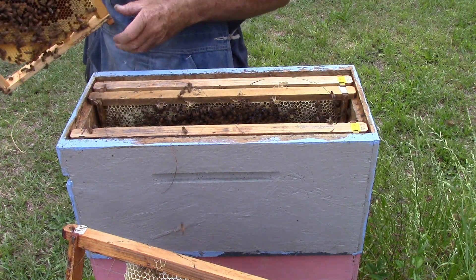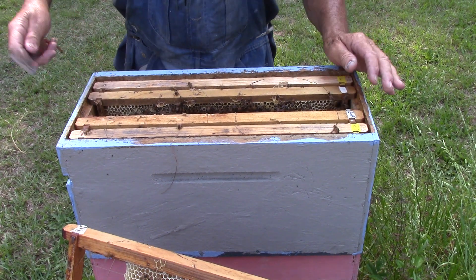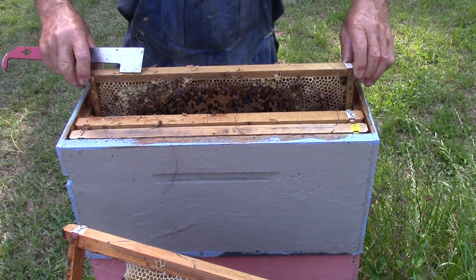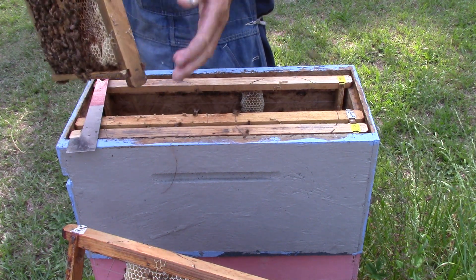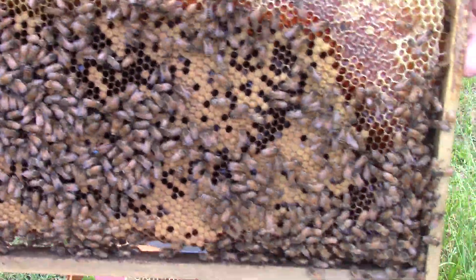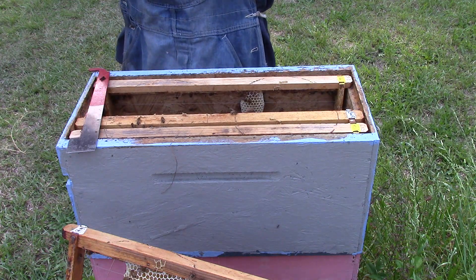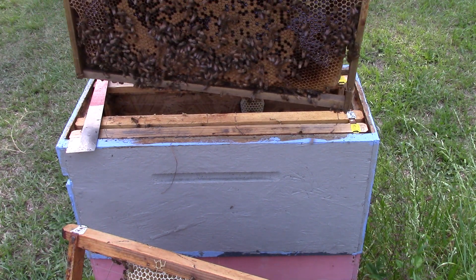Turn it back around, put it back in like it came out — you don't want anybody going into your house tearing it apart and remodeling it. This one here's the red-blue queen. She's right in the middle — I can see her from here. She's doing good, she's laying eggs, got larvae in there.